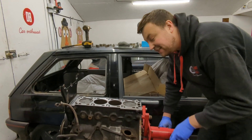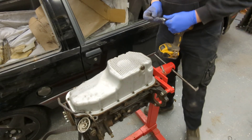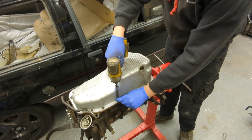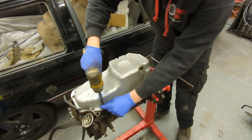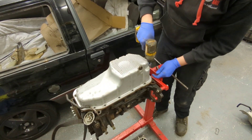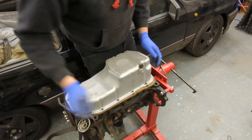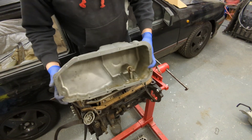Turning the engine over to take the sump off. Sump is held on with M6 bolts and 5-mil allen keys — again not tight. It's got the original cork gasket; I'm going to replace that with an eight-valve rubber gasket, which is better. The only reason it hasn't leaked is because there's been no oil in it.